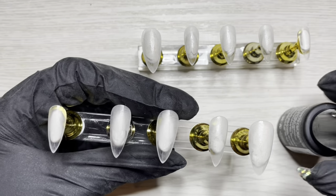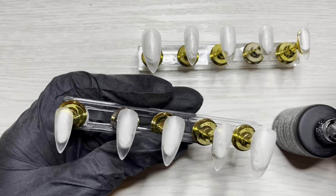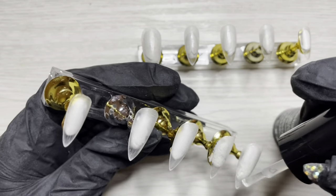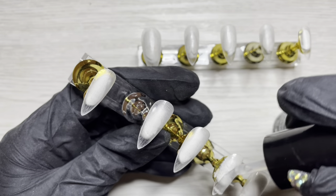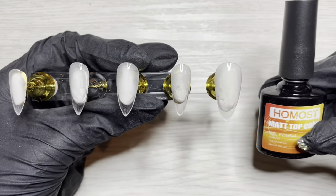Once that's dried, I'm going in with the Manicue Base from Young Nails. I don't like this base coat, but hey, I paid for it — a little mystery box action, so therefore I have to use it. This may be the one time that it panned out for me. It worked very nicely and I will cure this for 30 seconds.